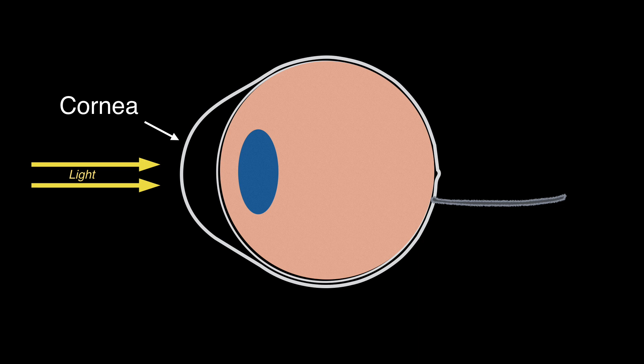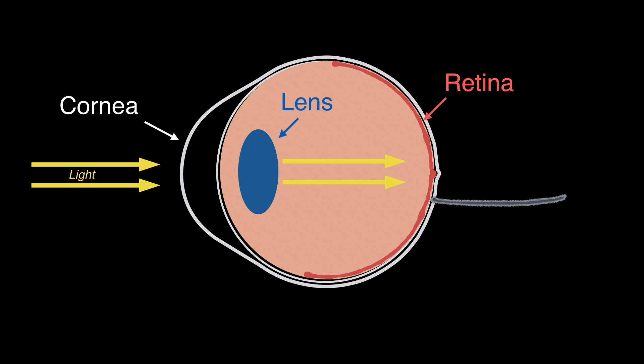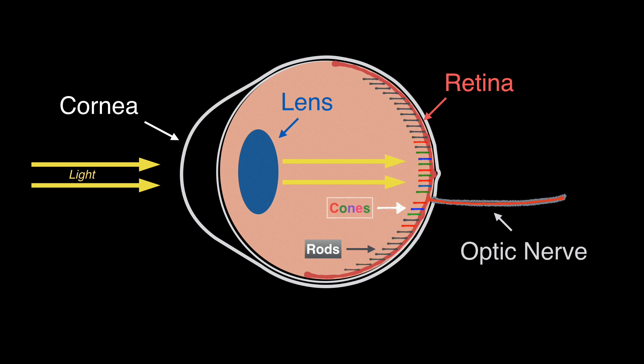Light enters your eyes through the cornea. The lens then focuses it on the retina, a light-sensitive layer of tissue at the back of the inner eyeball. The retina acts like the film in a camera, with the optic nerve sending the information to the brain. Cones provide color vision and require brighter light to function than rods, which provide black and white vision under dim light.